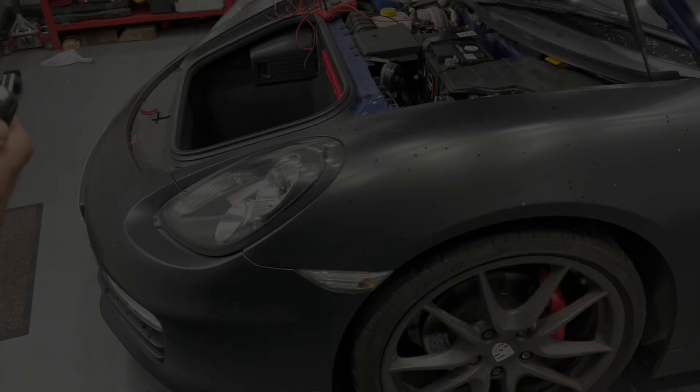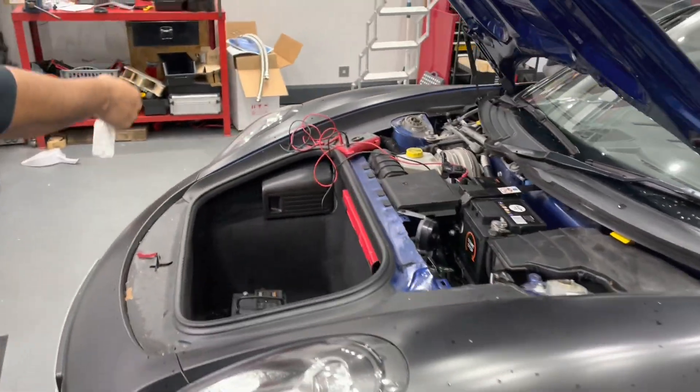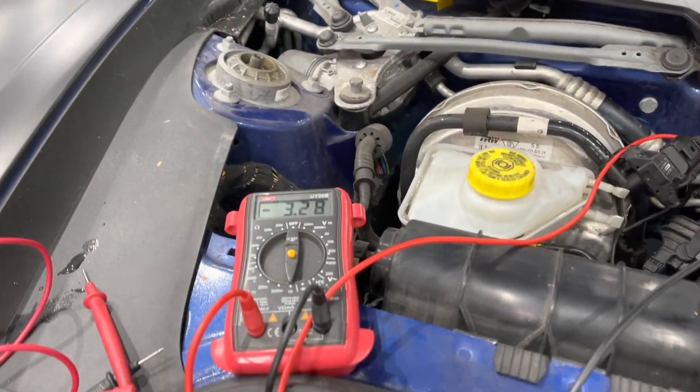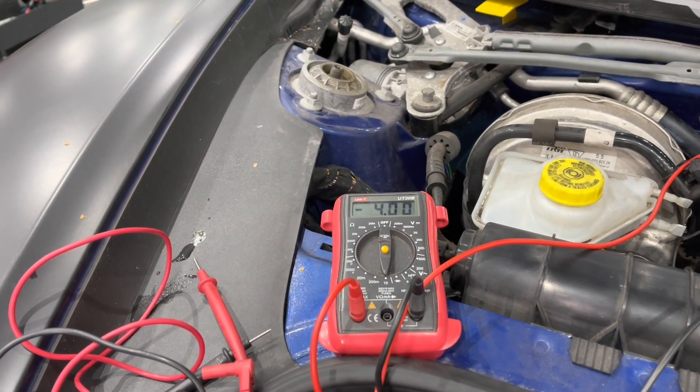The next step is to lock the vehicle. So effectively the vehicle thinks it's closed, with the exception of the bonnet. Looking at the multimeter now, it's drawing about three amps. We'll lock the vehicle and see what that drops down to — it will pull a bit more while it locks and the vehicle goes to sleep.